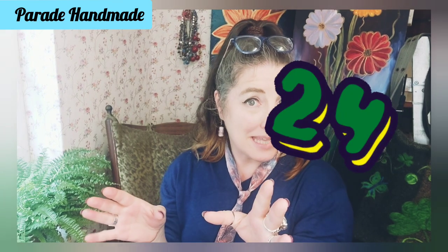Hi, welcome to Parade Handmade. This week I want to show you my two projects — my lovely blue sweatshirt and my bag. I've been doing a bit of work on them, but I also want to start off a few new projects. I want to welcome subscriber number 24.